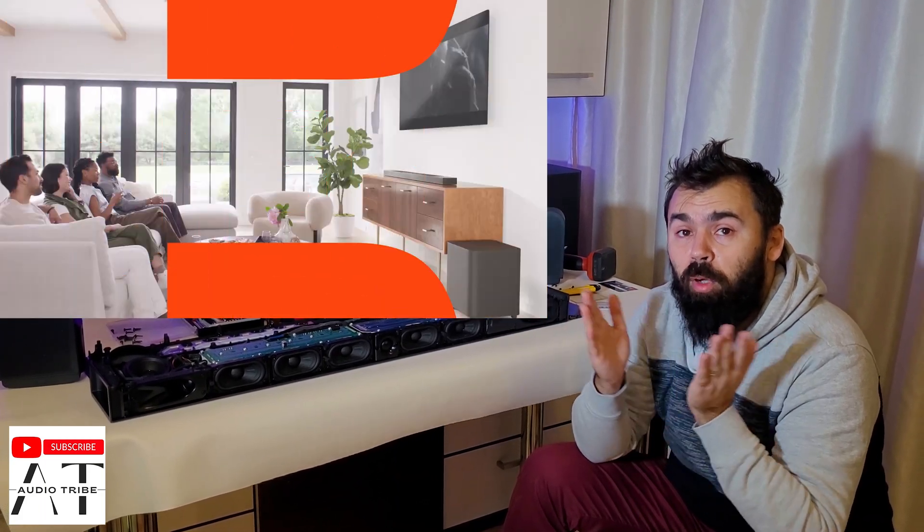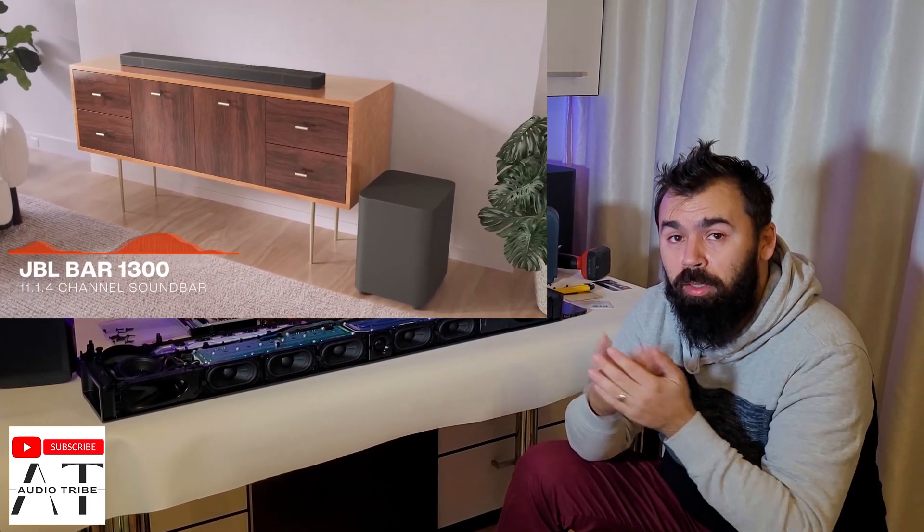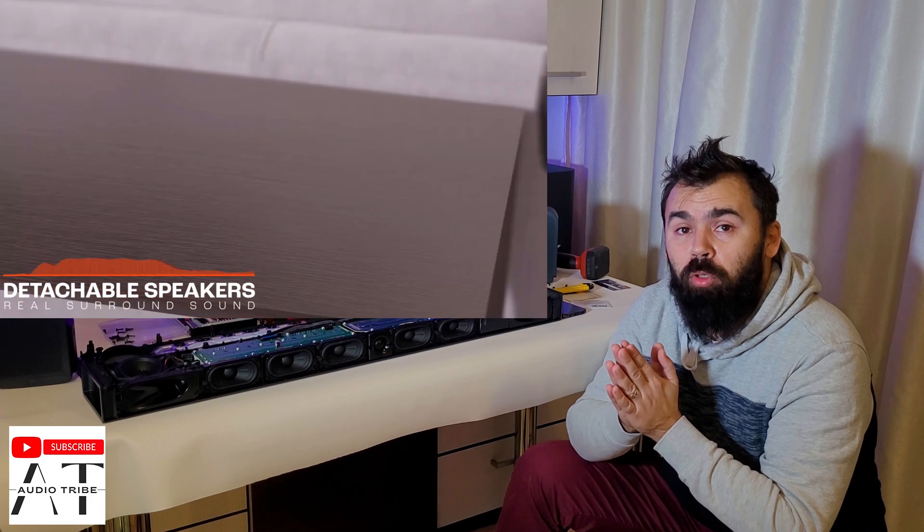Check out the JBL Bar 1000 that will be released in 2023. Please tell me in the comments what you think about this teardown and what you think about the sound quality. Feel free to subscribe to our YouTube channel. Cheers!